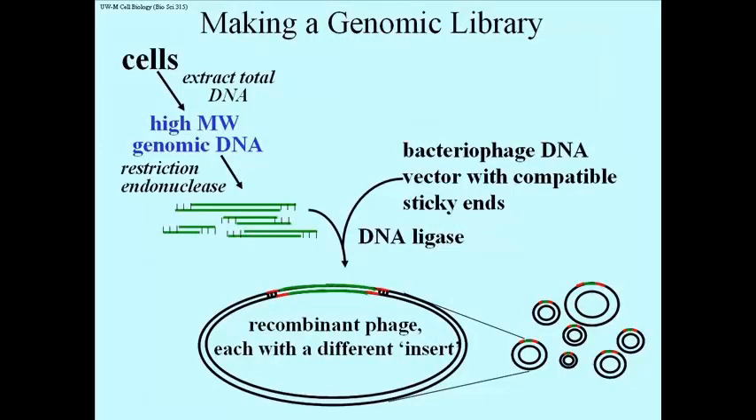So you can get huge chunks of the genome into recombinant phage. That's important because there's much more DNA that you're going to have to screen unless you can put big pieces into your recombinants — and that's what's happening here.